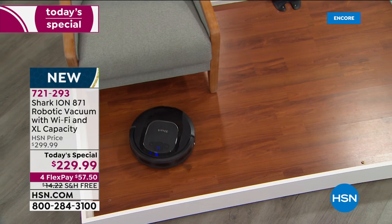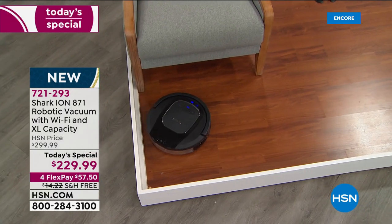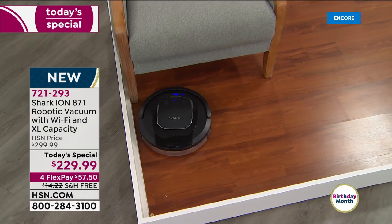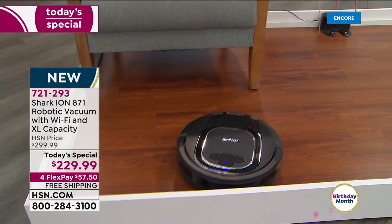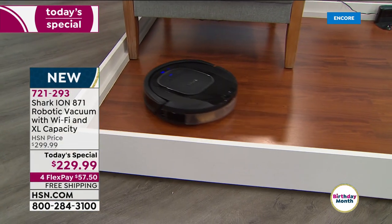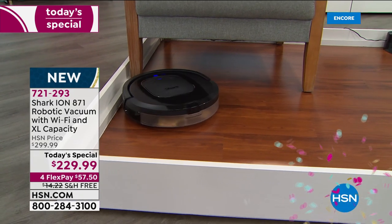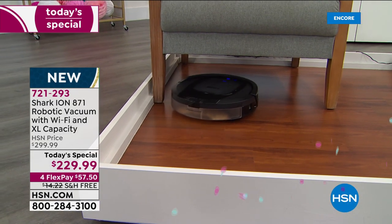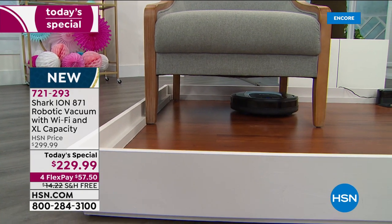Most upright vacuums are difficult to store and certainly can't do what you're seeing. Did you see how the Shark robot goes right underneath that armchair without you moving any furniture? Imagine that being your end table, coffee table, or heavy sofa that you don't have to move. It has algorithms inside — it knows exactly what to do.